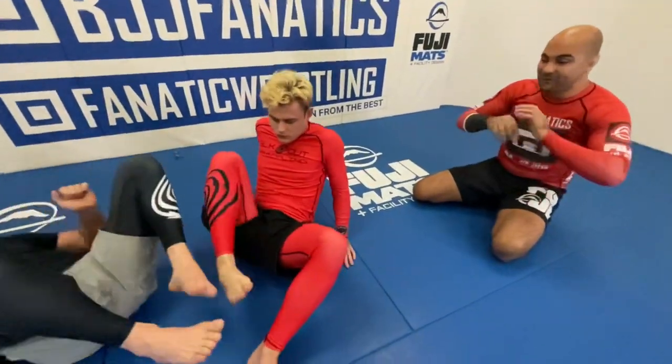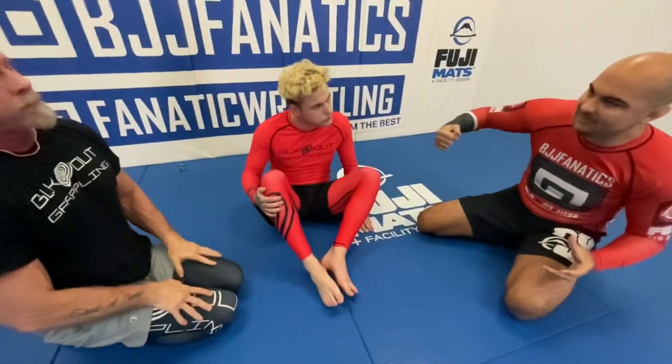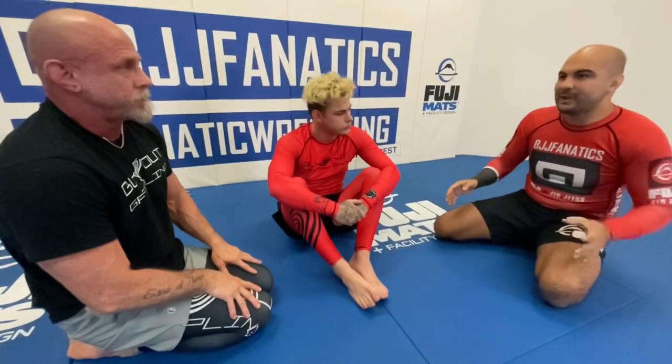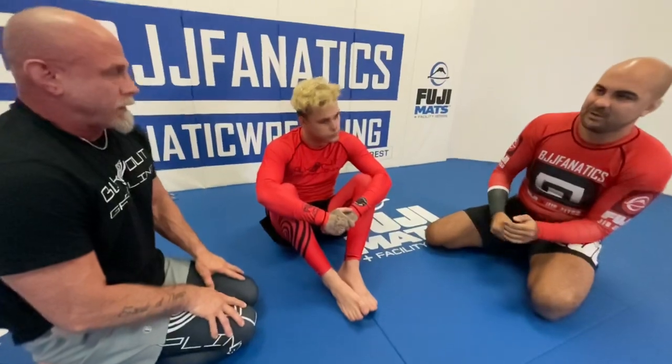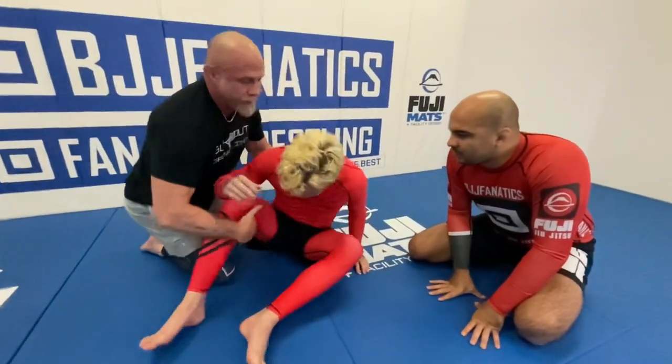And for those who are completely beginners and don't even know what the cradle is: anytime you control the upper body and the leg and lock your hands, that's the cradle. And you can do that from many different positions. This one starts from side control, and we have different ways that we catch the cradle.